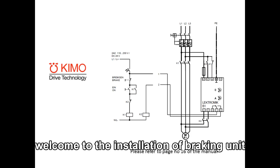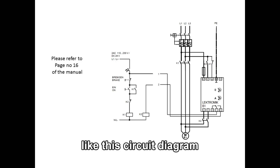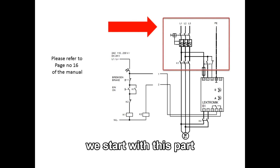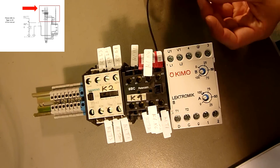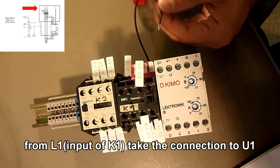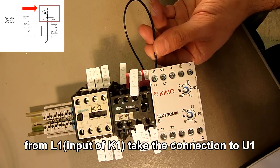Welcome to the installation of the braking unit. We start with this part and take the connection to U1.